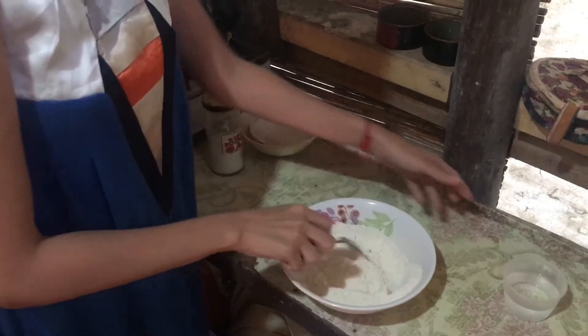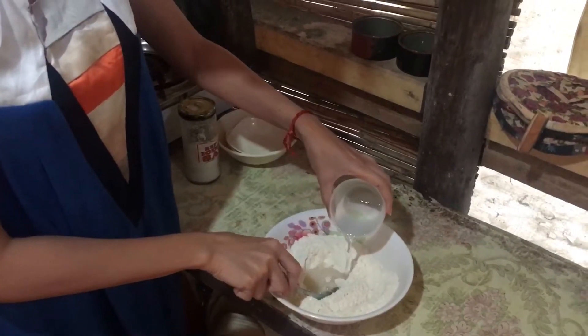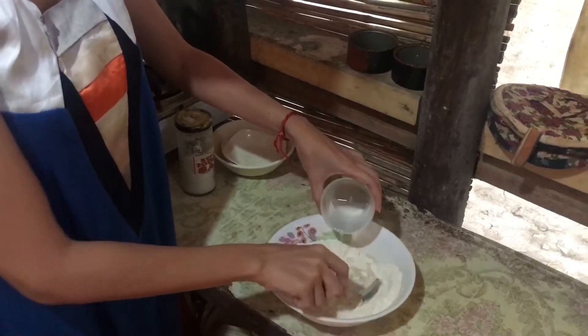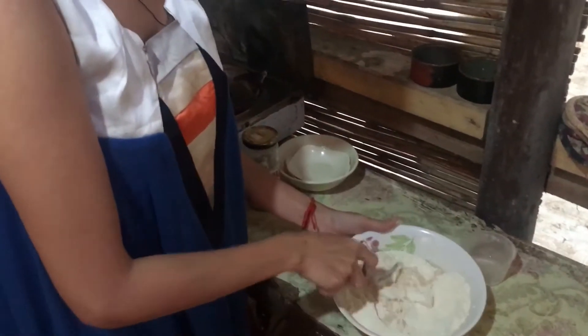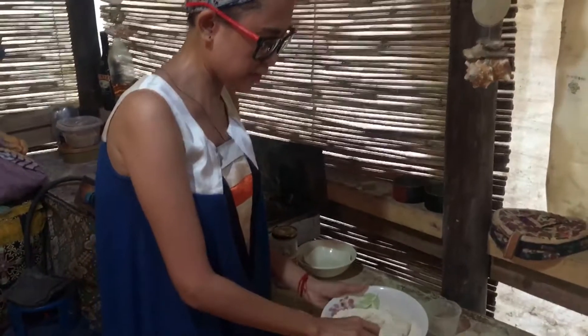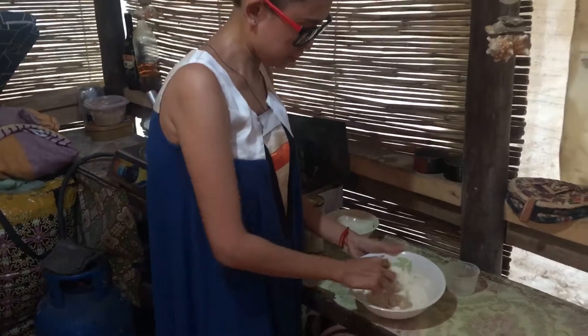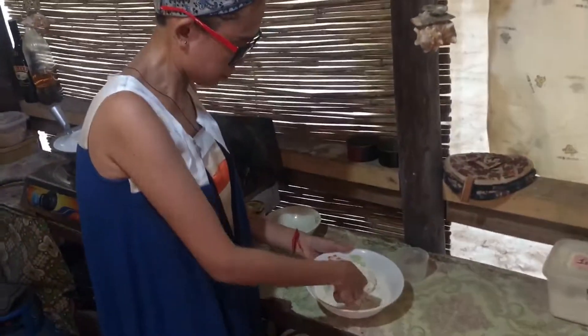Mix. Then yung water, let's add water gradually — hinihinay lang. Tansya-tansya na po na ito ang tubig, para dili kayo siya mag-basa or dili kayo siya mag-dry.